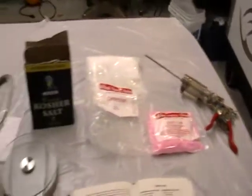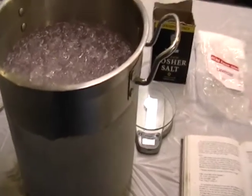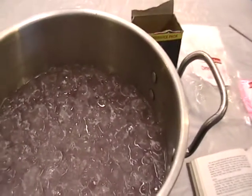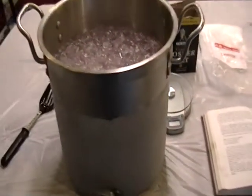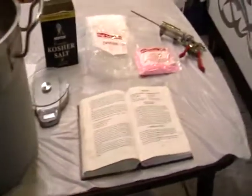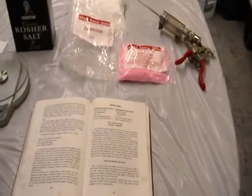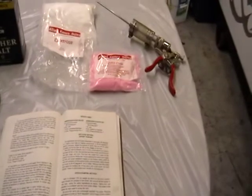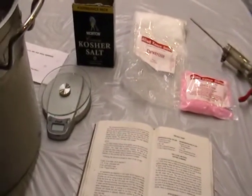I've already got my ingredients mixed up, and you want it nice and chilled. I mixed it up to the recipe. I've got some ice in there because you want to use it chilled, and after I inject them I'll put them in the refrigerator and let them cure for five days before I put them in the smoker.